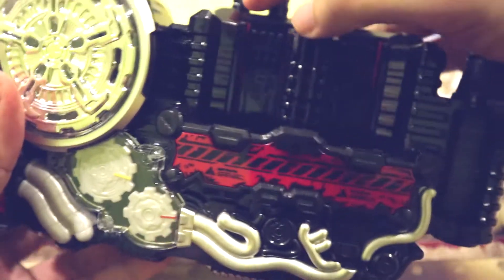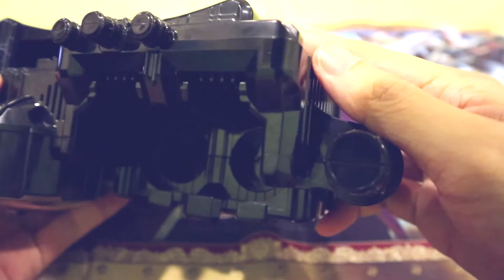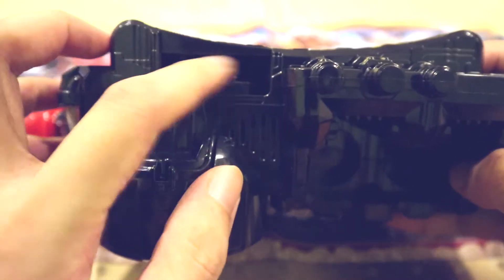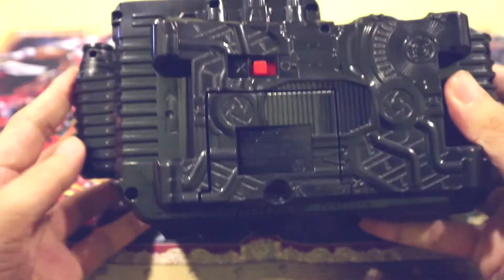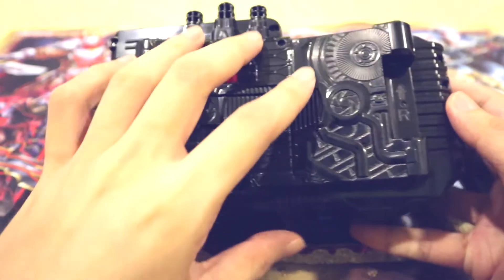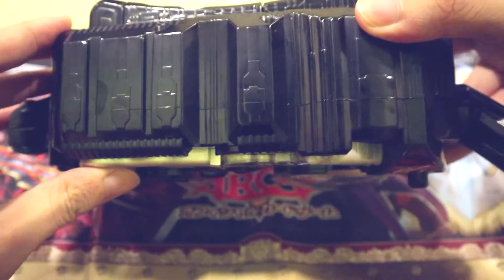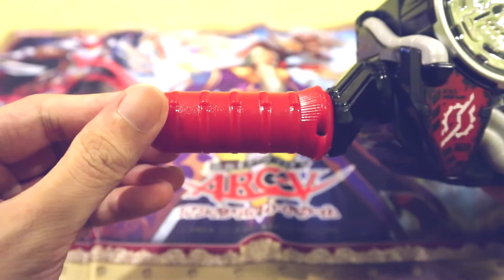Here we can see some ridges for where we'll be sliding the bottles in from the top. On the side over here and behind, there's a little suspicious-looking slot that I think will probably be for the mid-season upgrade — probably the Hazard Trigger, if you guys have already seen the scans for that. From the back we've got some back designs, the power button, and of course this is where you put your batteries. The belt goes in here at the bottom, and of course over here we have the lever, which is pretty much just a red painted lever — nothing too special.